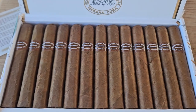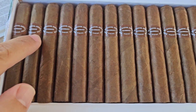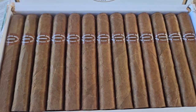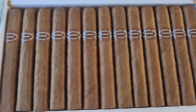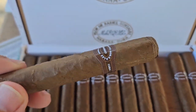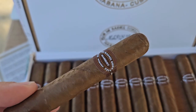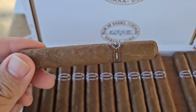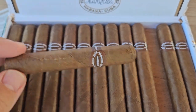These Perlas have also changed to a newer label and banding, which looks very nice. Getting a really nice earthy Cuban tobacco smell from this box — very pleasant. These Perlas look very well constructed. You can see the new labeling they're using, which I think is much better than the classic banding they used before. They're a bit rustic with some veins, but overall very nicely done.